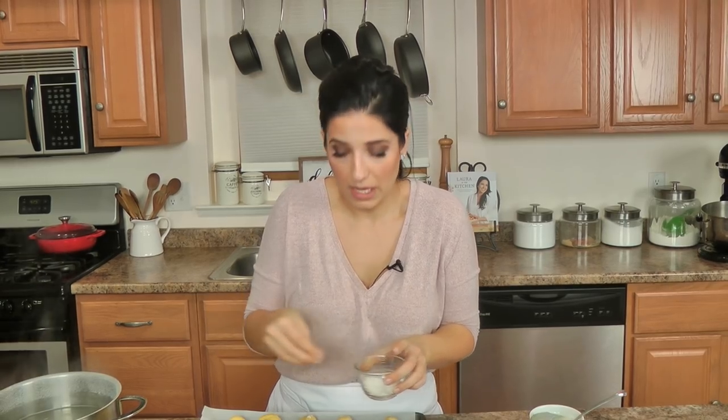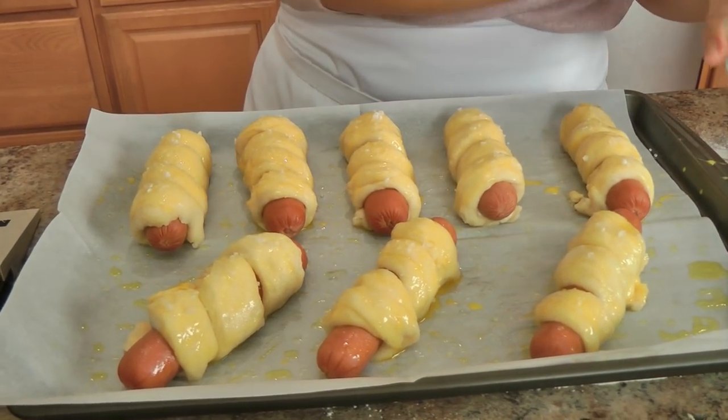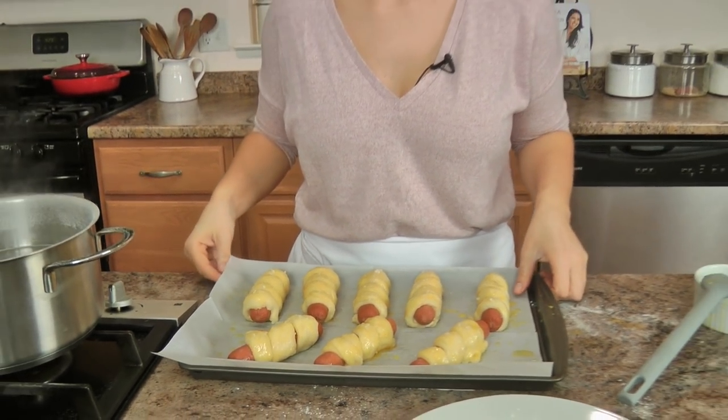I always use all beef hot dogs, but you can use veggie dogs, pork, or whatever your heart desires — make this your own. You can even use cheese dogs and I wouldn't be mad at you, because secretly I'm obsessed. These go into the oven at 425 for about 15 minutes. I like to bake them at the very center of the oven because it gets just the perfect amount of color on the top and bottom.